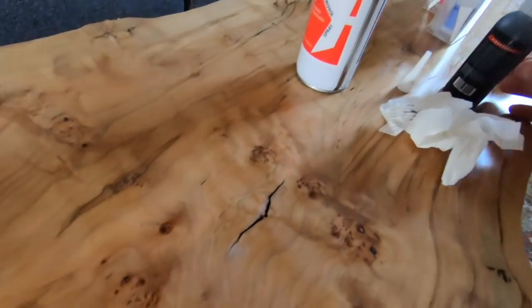Once you spray the activator on it, it cures instantly, which is really, really cool. I'm going to continue to fill it up. I recommend that you add a little bit and cure that layer so that it doesn't continue to drip if the crack goes all the way through the table. What it will do is stabilize that crack and keep it from cracking anymore. So here we go — put some more in here.